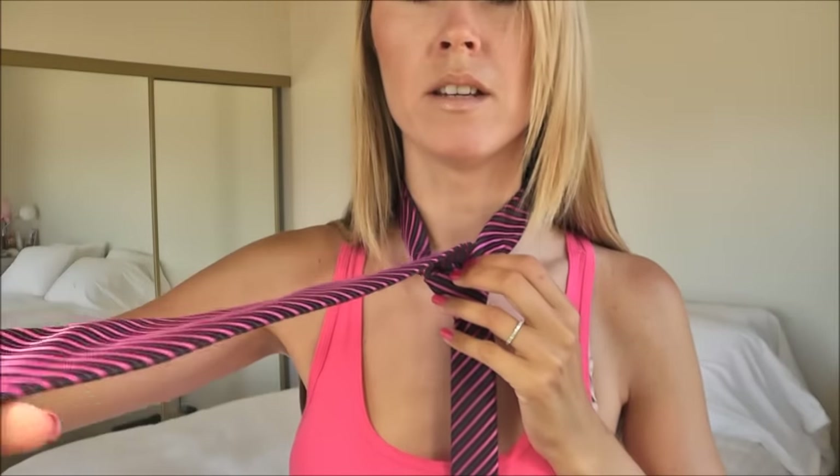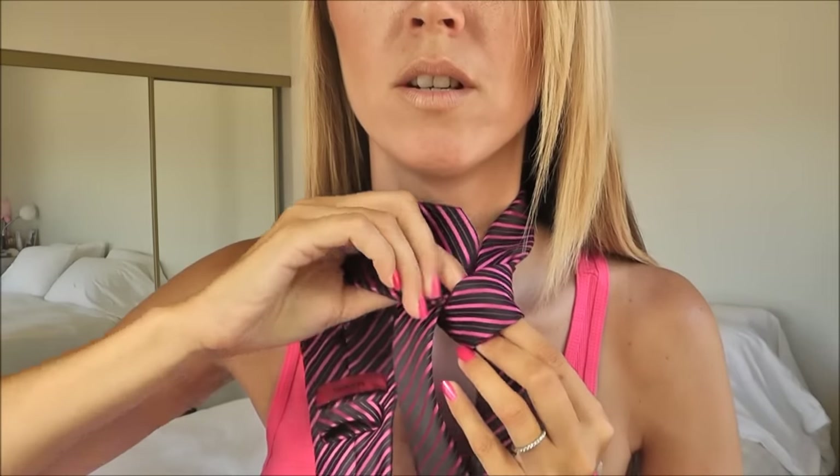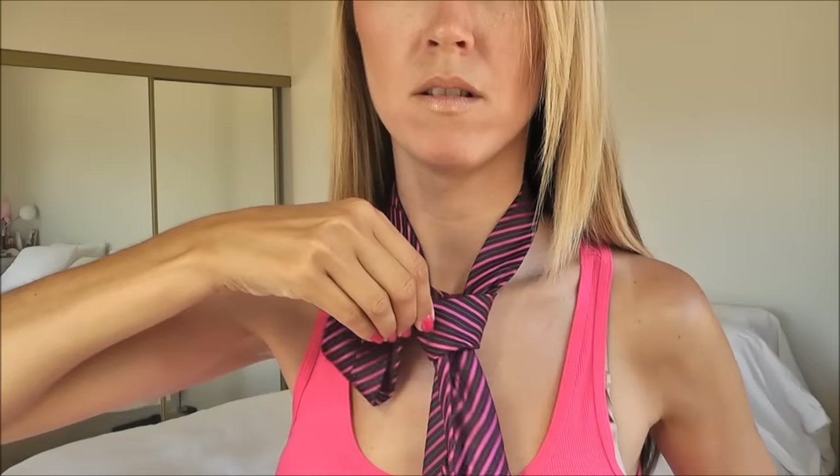We're going to take the wide end of the tie and it's going to go down through the bridge, just like so.